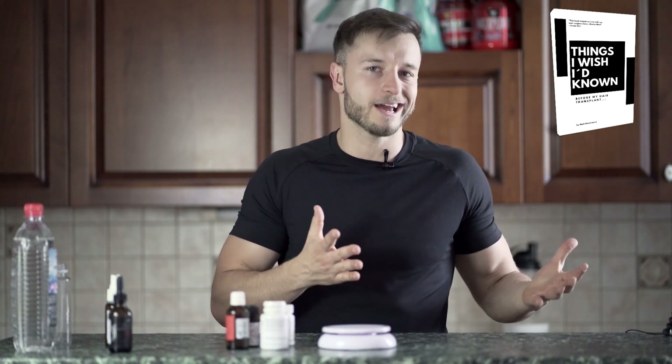My name is Matt and you are watching my hair transplant channel, which is all about things like stopping hair loss, getting our hair back, and hair transplants. Before I start with the video, make sure you get my free ebook — '5 Things I Wish I'd Known Before My Hair Transplant' — which can give you some insights and good tips on how to find a good hair transplant clinic and what is important to know before you get a hair transplant.